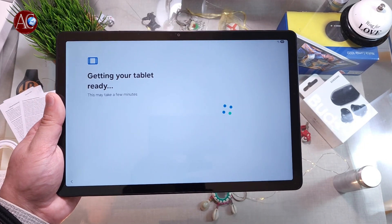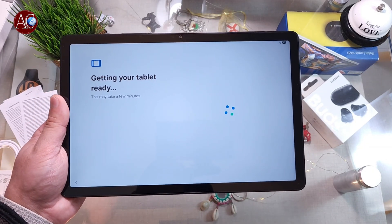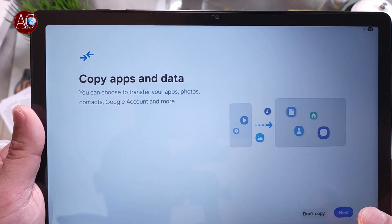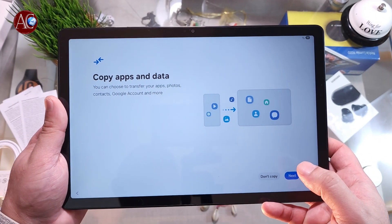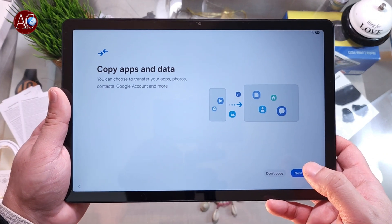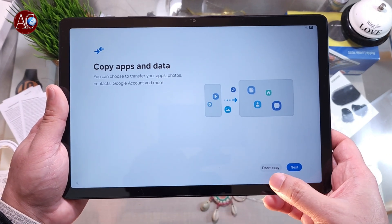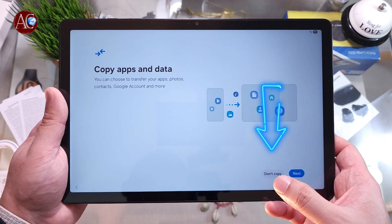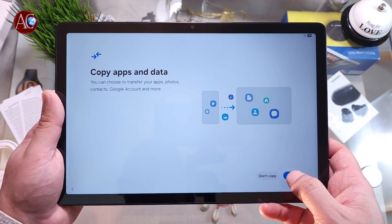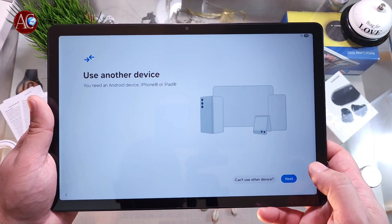It may take a few minutes, so we have to wait till the process is done. You can choose 'Don't copy' or copy apps and data from your previous phone or tablet. I don't want to copy anything. If you want to copy, it's easy and you won't need to install any new apps. But I want to set up as new, so I hit Next.